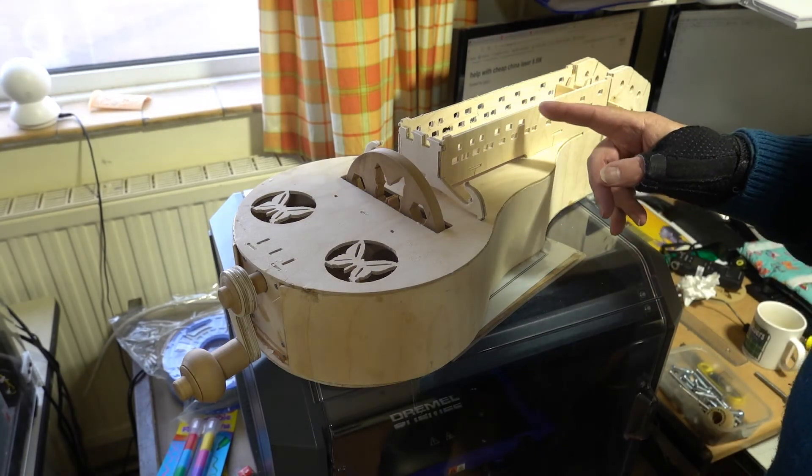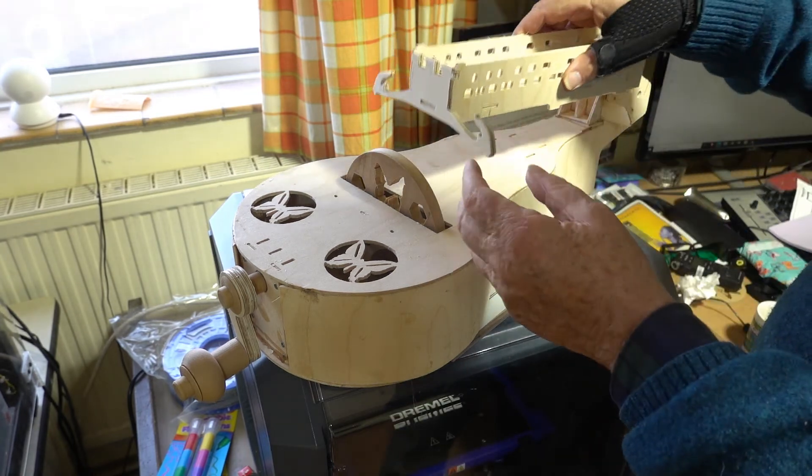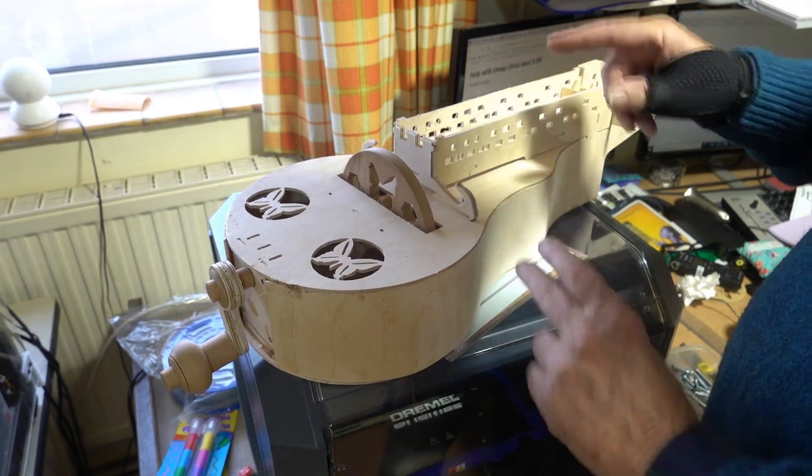The next job is to assemble the key box. I've done it as a dry fit to make sure it all fits in okay — and it seems to. So I'll glue that together.